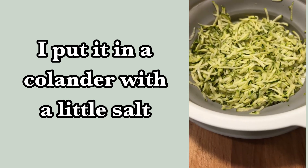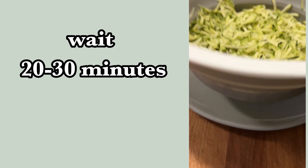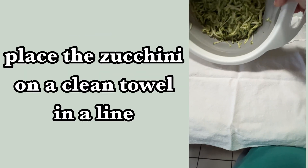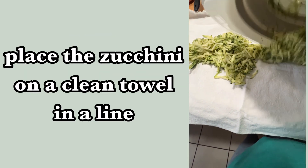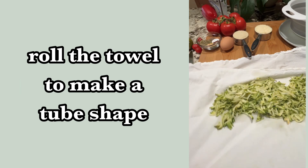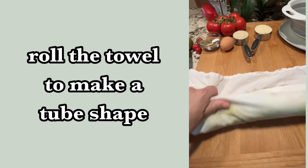Once you've got it all shredded, I put it in a colander with some salt and let that drain. Then from there I just kind of lay it all out in a line on a clean kitchen towel.